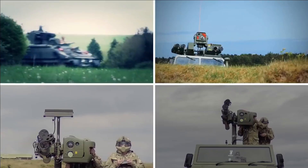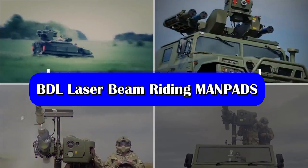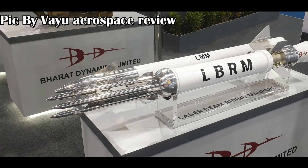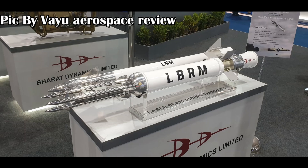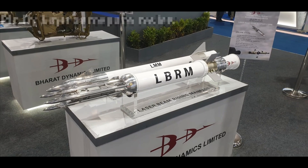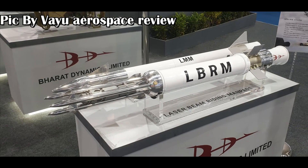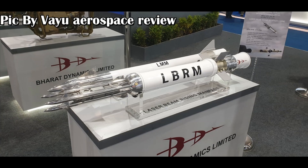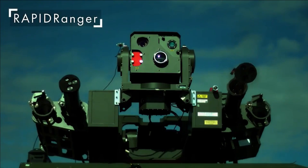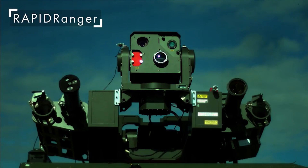The Starstreak system is developed by Thales Air Defense. A similar system — in fact exactly the same system — has been showcased by BDL. All thanks to Vayu Aerospace Review for sharing a very clear picture of the missile, which you can see on screen. The missile has been named Laser Beam Riding MANPADS, or LBRM. If you observe closely, this system by BDL also has three sub-munitions or darts and two canards in front, similar to the Starstreak missile. It also has a similar range of 7 km and speed over Mach 3. The dart weight is also the same, weighing around 900 grams.